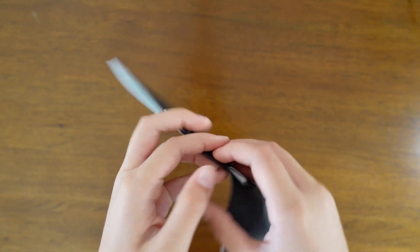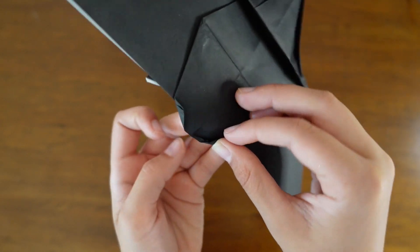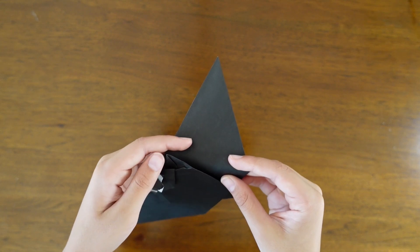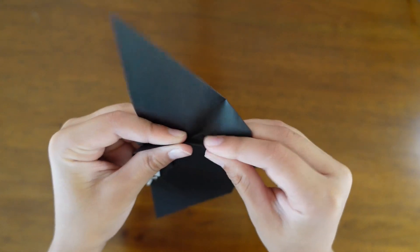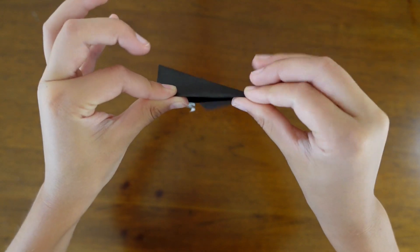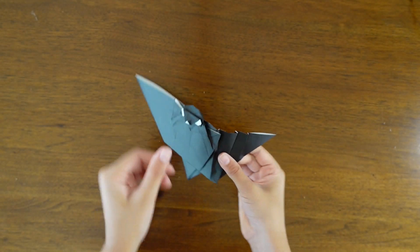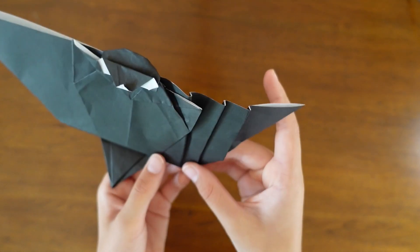Now turn the paper over and fold the head down, and curve it a little — make it curvier. That'll also make the head stay still and not go anywhere. Now we're going to be doing the details for the wings, so pinch down somewhere on the wings and then fold it over onto the rest of the wing. Do that three times — or as many as you want.